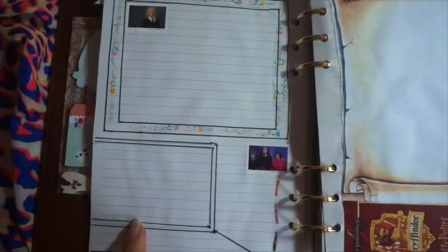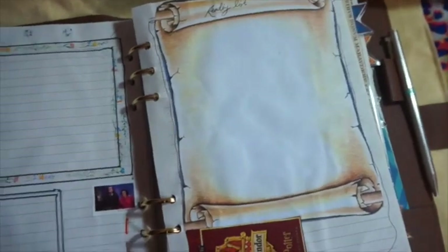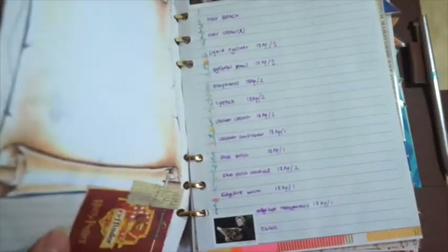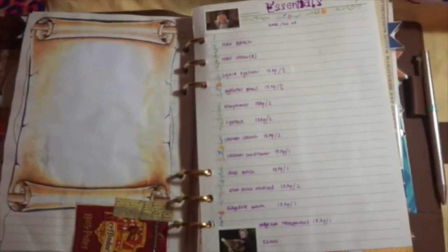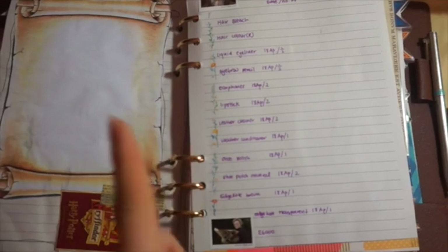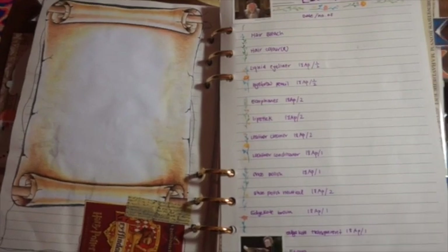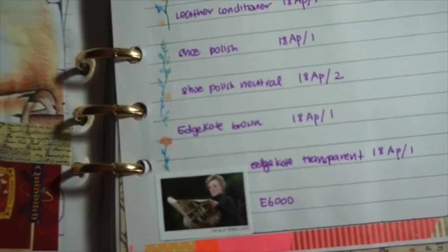This is for the TV shows I want to watch, which I haven't filled in yet. This is for books — I haven't filled in a lot because I haven't had the time, which is funny because I'm on holiday now. These are the essentials — I just write down what I have. Because I do a lot of dyeing my hair, fixing my bags, things like that, I need to keep track of what I have at home. And this is actually my favorite page. All these stickers are from like a Harry Potter sticker book.